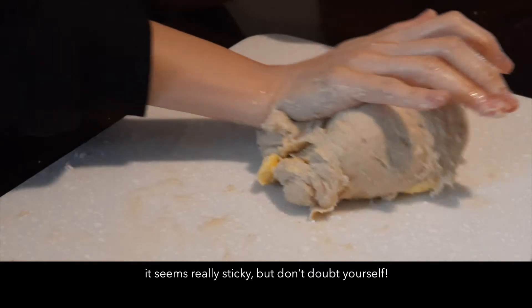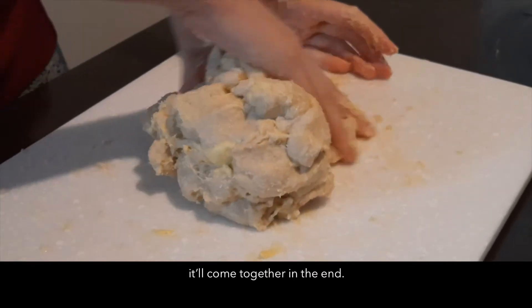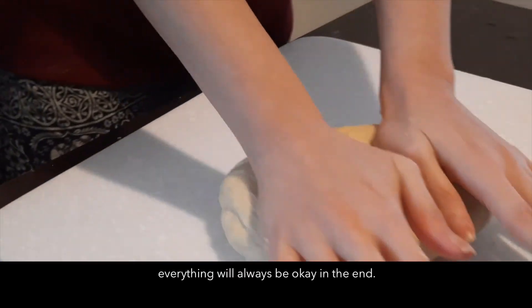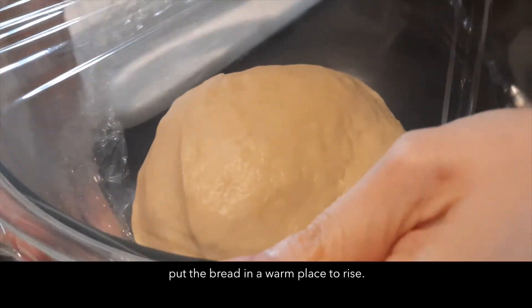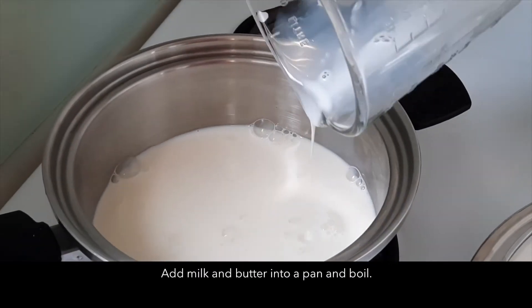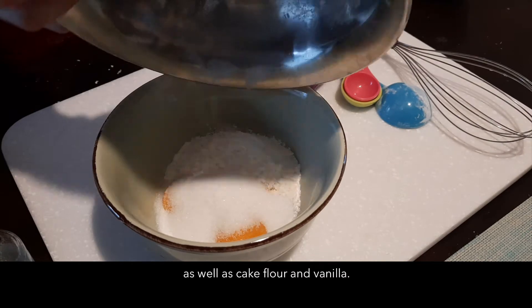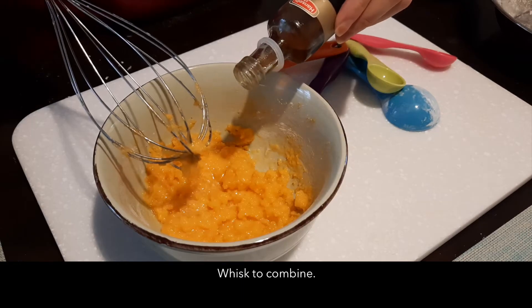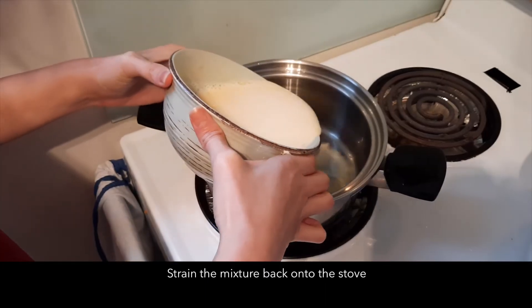I'm going to make the whole thing. I'm going to mix it up. I like it. I'm going to finish my cooking video. I'll mix it up.